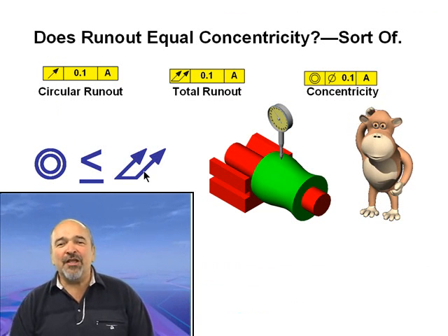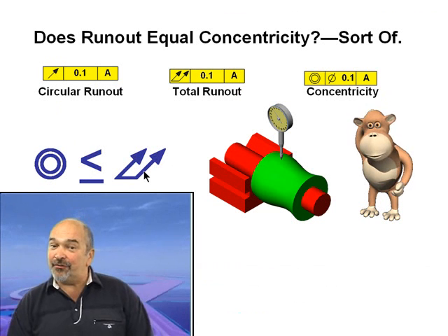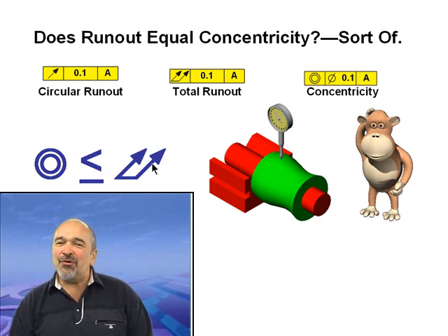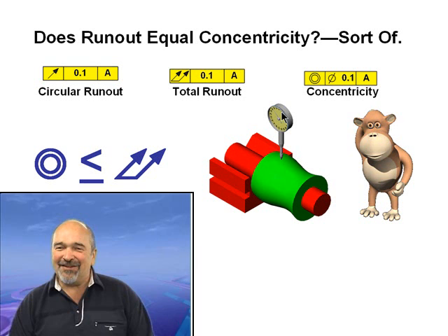Why not just forget about concentricity and use run-out? It's easier to verify and also controls the form. My philosophy: when in doubt, use run-out.